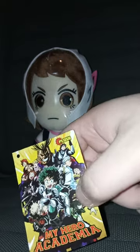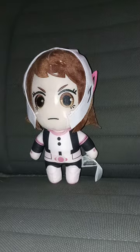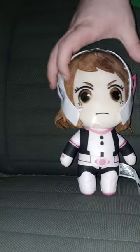Here is the tag, and yes, it is made by Great Eastern Entertainment, which we already knew about that. And here she is. Forgot to mention — this part right here is made out of plastic, and the other materials are just fabric and all of that.